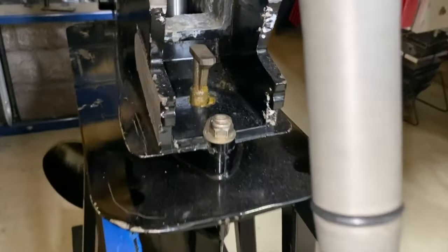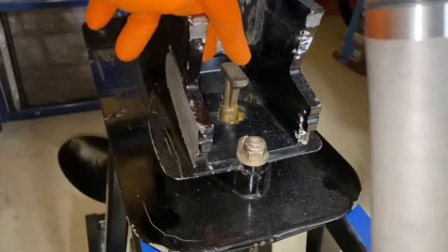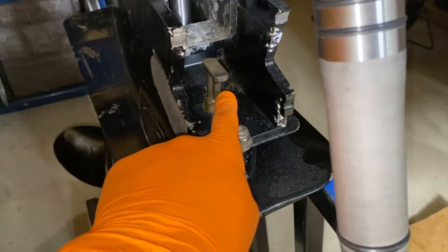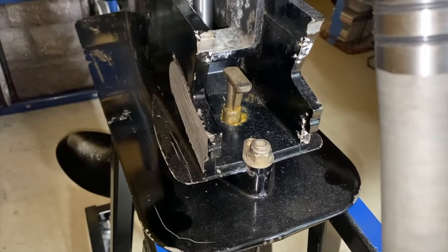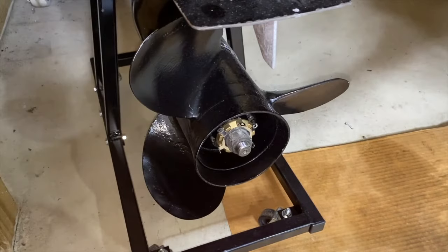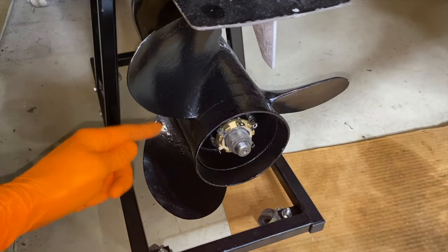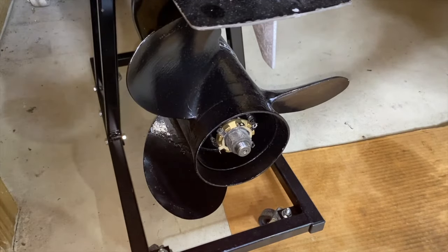Coming to the out drive itself, this is the shifter on the out drive. Make sure it is positioned in this manner — this is in forward gear. This aligns it to shift right into the connection point of the bottom fitting of the shift shaft. In addition, it locks the prop to the left. If I rotate the propeller counterclockwise, it is locked in place. All the internal gears and mechanics are configured to alleviate the propeller going in reverse. That is the configuration we want prior to installing the out drive onto the boat.